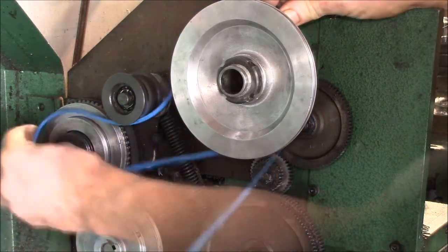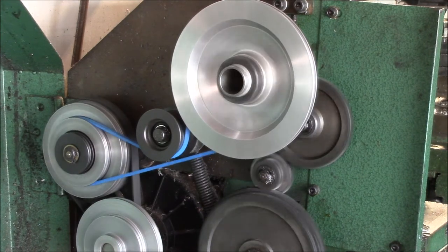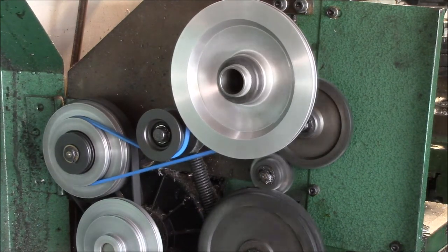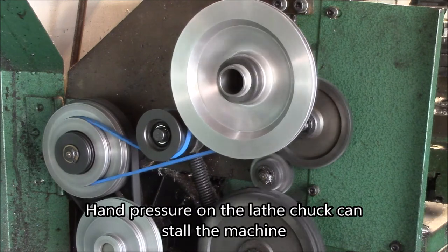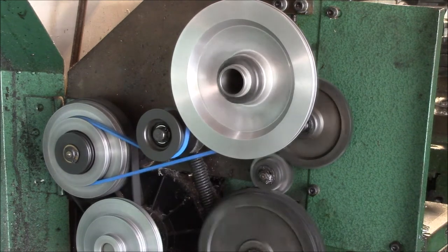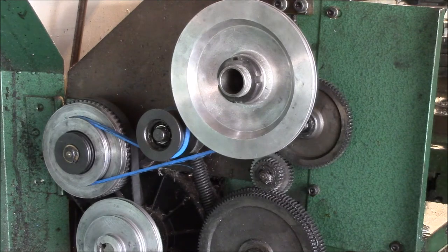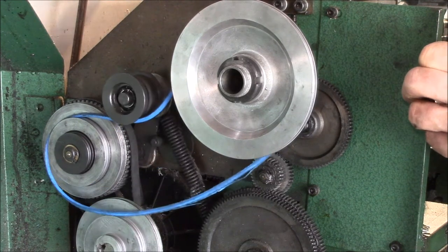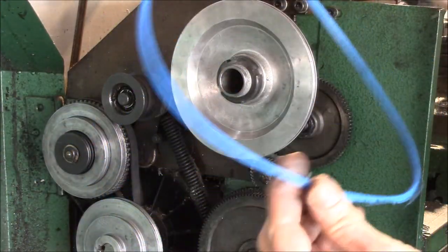Just to show you that it actually works, we'll put it back on the lathe and fire it up — you can see it works. The belt actually runs. The only problem is I can slow the lathe down. The nylon is strong but it's also slippery, so it has essentially the strength of the regular V-belt but there's just not enough friction in the material.